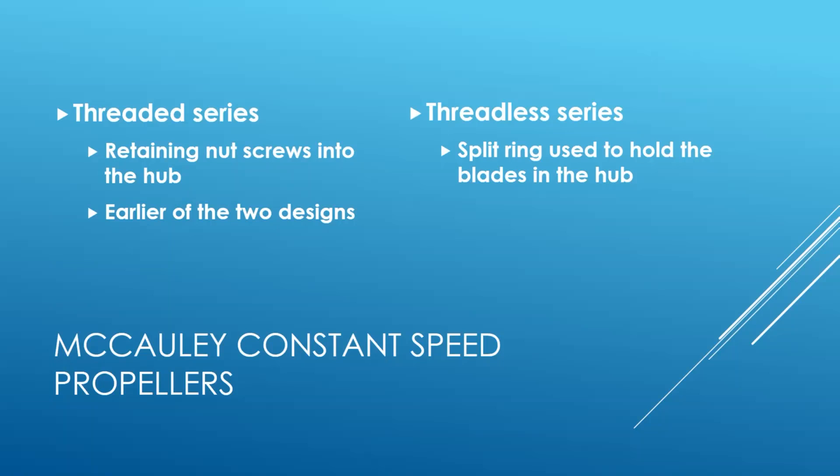McCauley constant speed propellers come in two series. They have their older propellers called the threaded series. The difference is how the blade is attached to the hub. In a fixed-pitch propeller, the hub and blades are all one piece typically, or wood built up, or if it's a ground adjustable, they're bolted in place. With constant speed props, the blade has to be able to move in that hub. Newer modern McCauley props use a threadless series with something called a split ring, where it locks together using geometry rather than relying on a pipe thread.